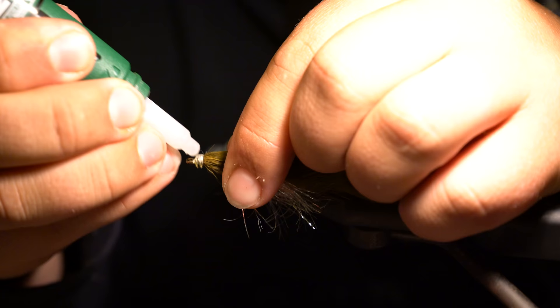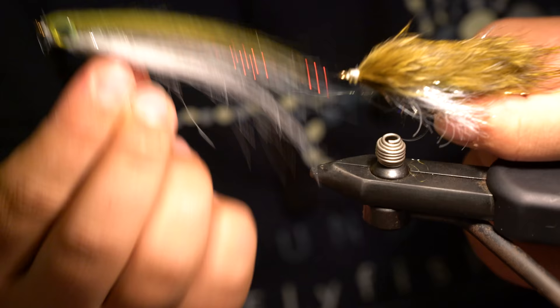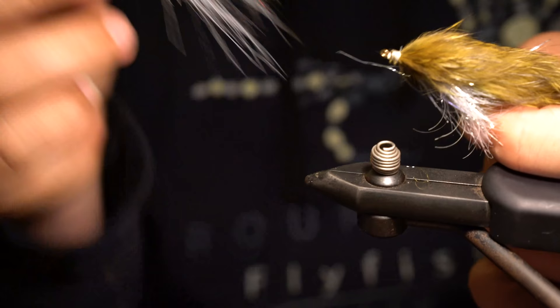So we have the zonker and the craft fur baitfish. The eyes definitely give the craft fur baitfish a more realistic look, while the zonker is a super suggestive pattern that can catch fish just about anywhere. Both are effective, but the zonker is a tried-and-true classic that has caught fish all over the place.